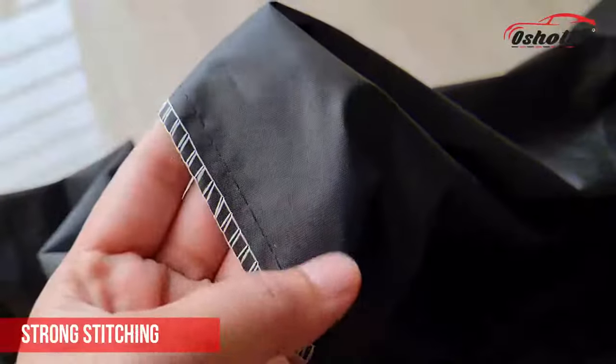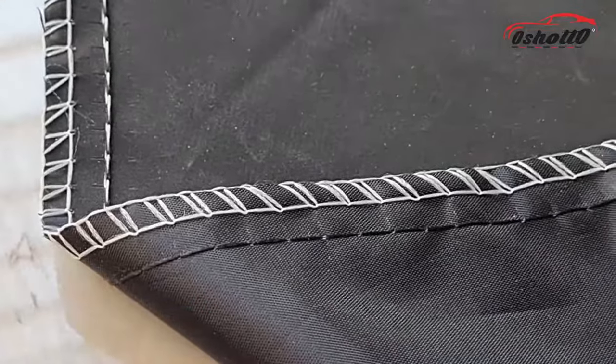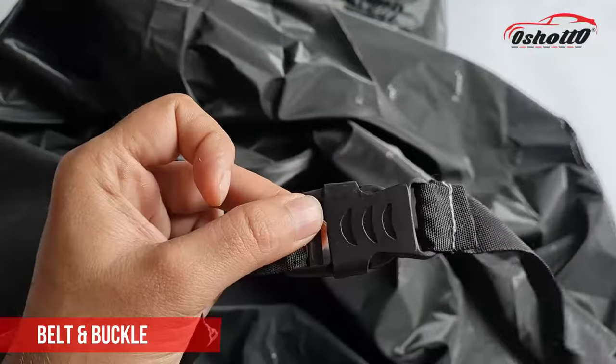It also features strong stitching which enhances its durability and increases lifespan. You will also get a belt and buckle which is useful to hold the body cover in place during all weather conditions.